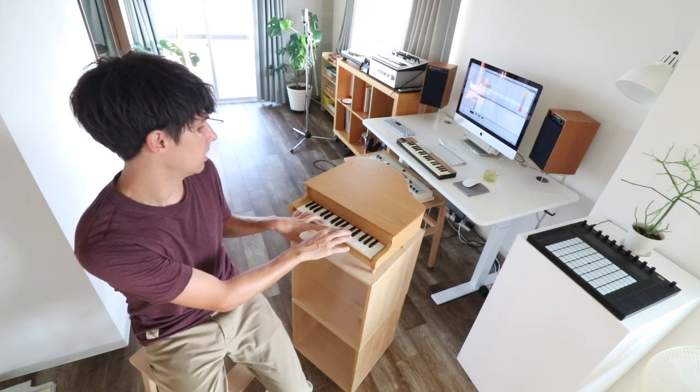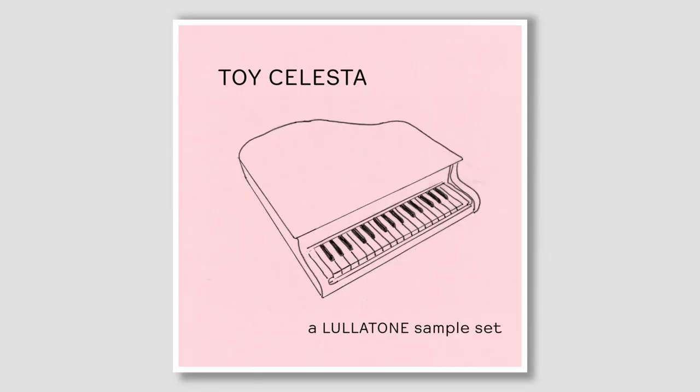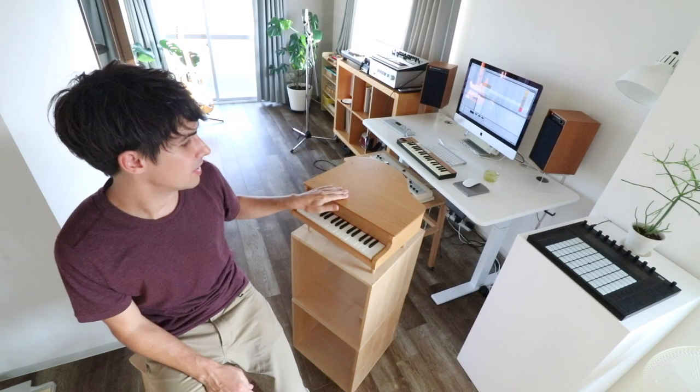Hey, what's up? This is Sean from Leathertone. Today I want to tell you about this new sample set I came up with for Native Instruments Kontakt, Ableton Live, and the OP-1, using this Toy Celesta. Check it out.